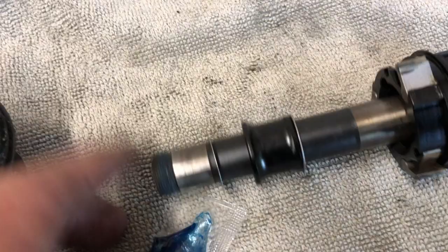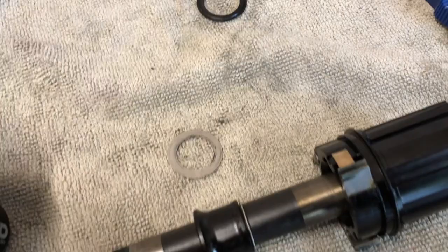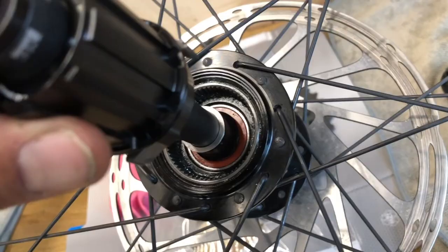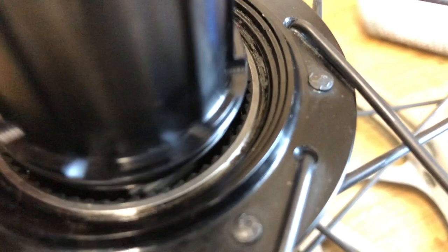You can see that the pawl there isn't quite engaging all the way into the teeth within the hub. So I pulled one spacer out and tried that. As you can see, I don't have the little rubber seal on the outer edge of the freehub body yet. But once we got that in there and lined up, you can see we've got a little better purchase on the pawls — a little more flush. So I was okay with that setup.